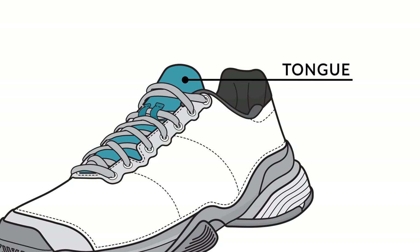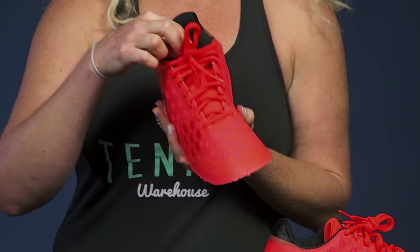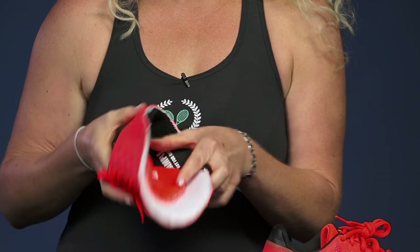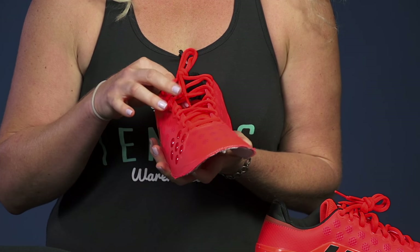Next let's take a look at the tongue. Now there's two different ways that a tongue can be present in a shoe. It can be separate from the upper, or it can be attached to the upper. When it's attached it is going to give you a booty-like fit, so you're going to be really well held in there by the tongue.